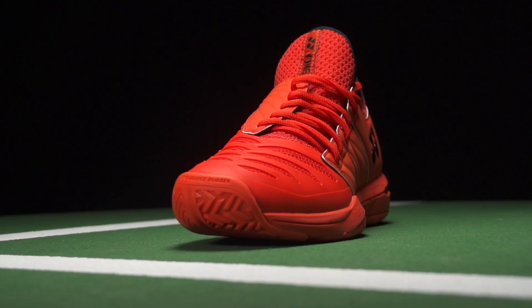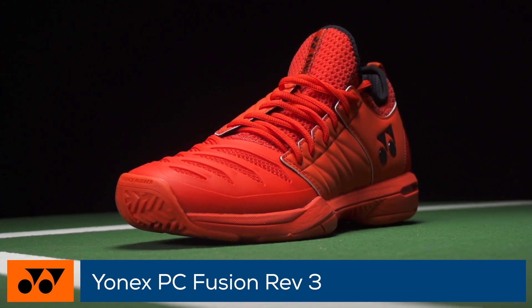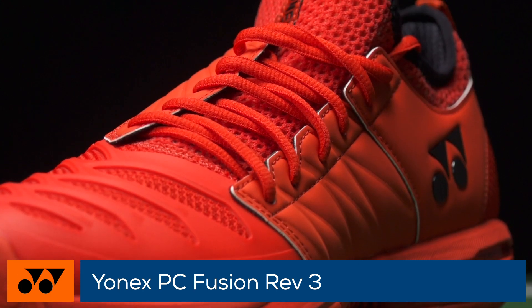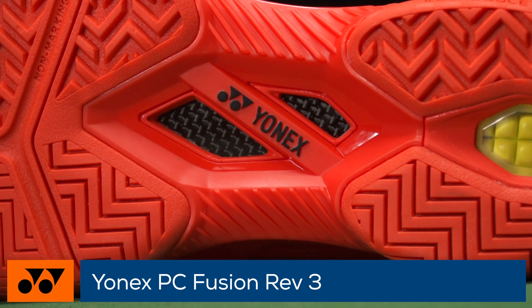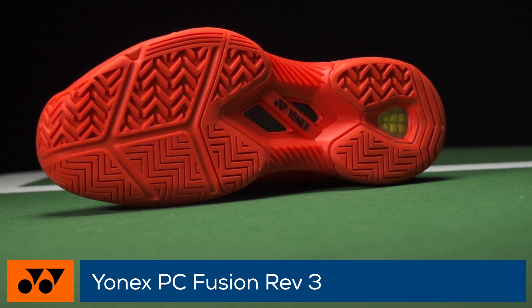Welcome to the Tennis Warehouse Shoe Review of the Yonex Power Cushion Fusion Rev 3. With this update, the Fusion Rev 3 continues to offer a glove-like fit and a well-cushioned ride. A full-booty construction wraps the foot for secure fit, while a power graphite sheet through the midfoot adds stability by resisting unwanted twisting. Underfoot, an endurance rubber outsole provides lasting traction in a modified herringbone tread pattern.